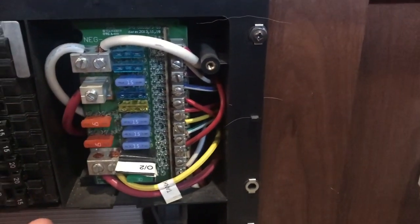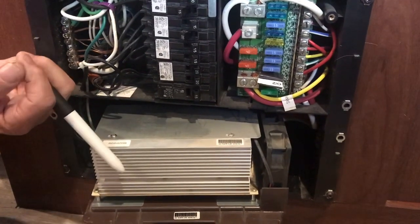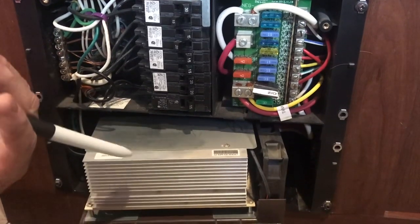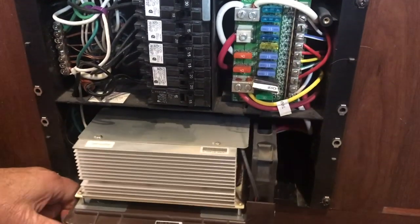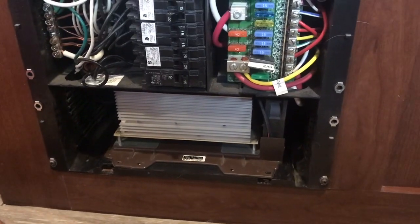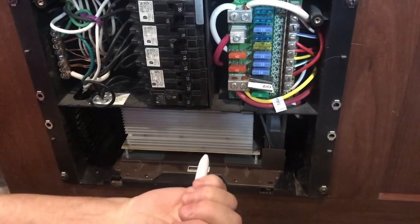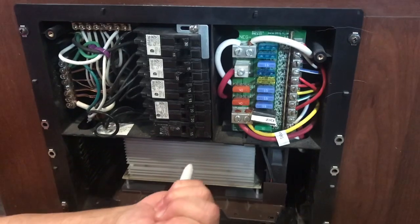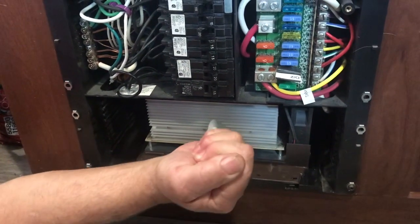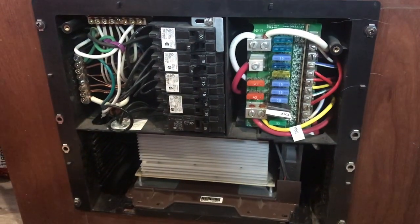The battery chargers that come with RVs are very cheap and will boil your batteries — they're not good for your batteries. That's why you only get about two years out of an RV battery. You can change that and get one called a smart charger; it'll charge it up and turn itself off. If you're switching to a lithium-based battery, you have to make sure your charger is set up for lithium — not all of them are, so you need to check that.